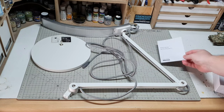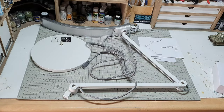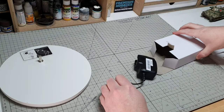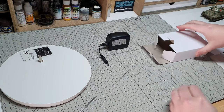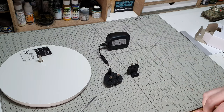You also get the standard safety instructions, a quick start guide, and an allen key for attaching the lamp to the base. The power supply unit comes in its own separate cardboard box. This is fairly chunky, so you'll need to make sure your sockets have enough clearance. Also included are a selection of international and British plugs.